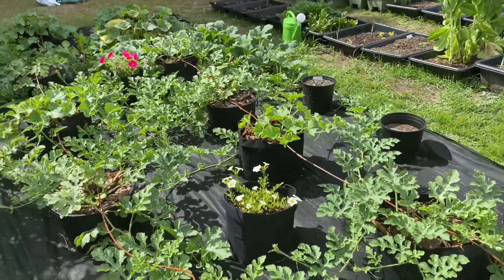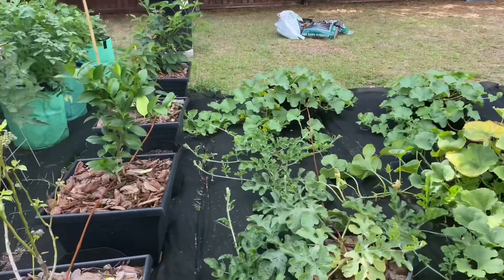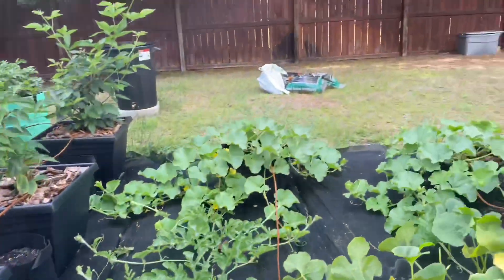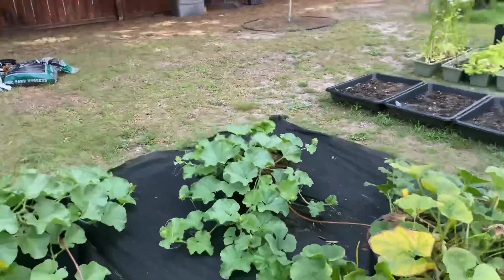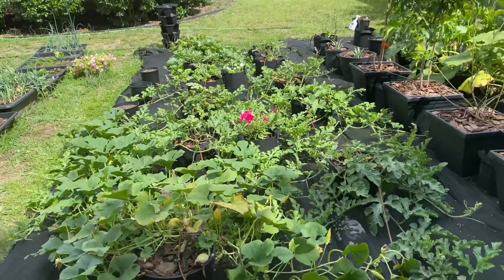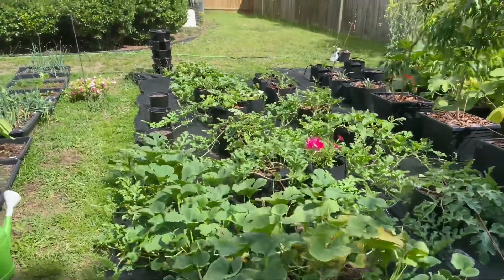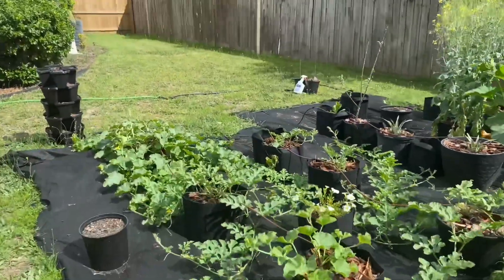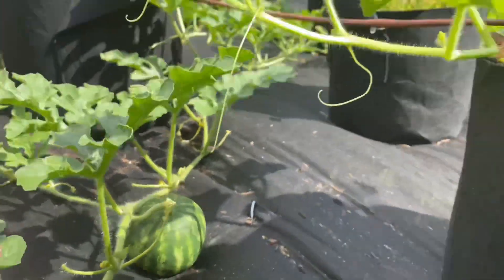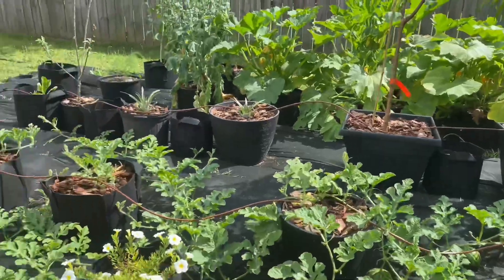Long story short, can you grow watermelons inside of containers? Yes. Those were my Crimson Sweet, which I started earlier, and the Leader Monster watermelon, which I started a little later, is just now starting to take off. Anything you grow in the ground you can grow inside of a container. The only thing I would do differently next time is give it a lot more space, because as you can see everything is crawling and vining out all over the place. You definitely want to fertilize from time to time to feed the watermelons so they can grow bigger.